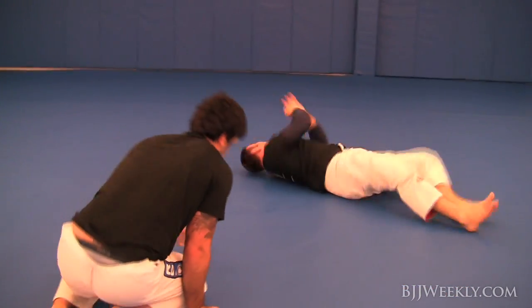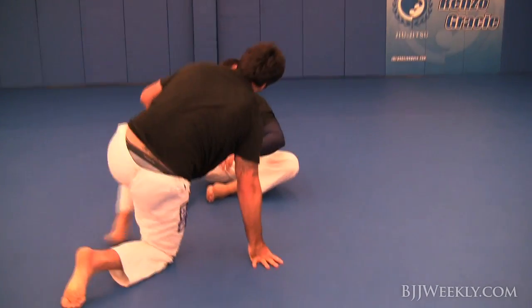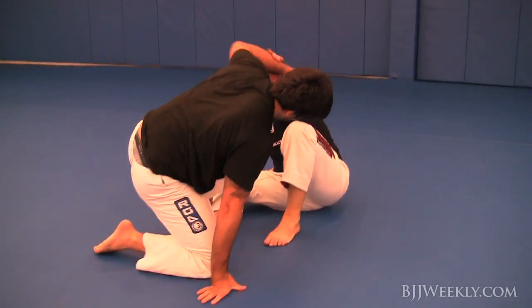The thing about Holes is his submissions all vary — he's working the legs, the arms, the neck. He doesn't just stick to one thing. He's really going to take what I give him from my mistakes.